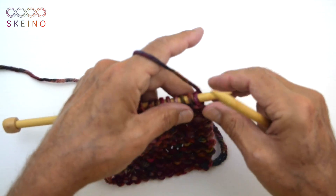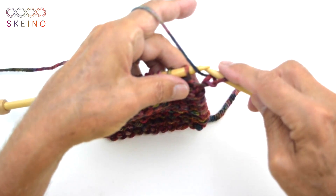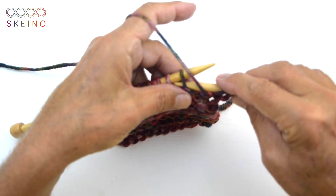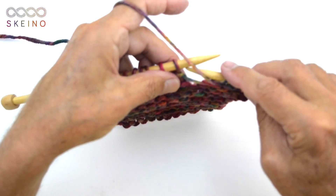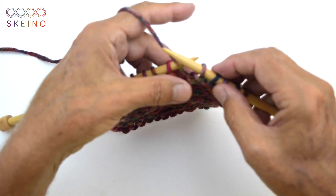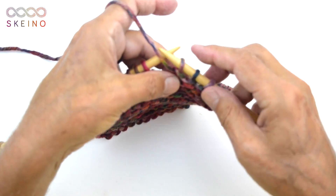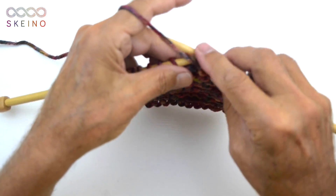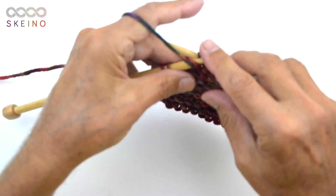Then do yourself a favor — grab some yarn and some needles and practice. Here's the stitch: I'm going straight in, yarn is in the front, I'm going straight into the needle and just pull it through. Straight in here, just pull it through. If you're not comfortable going straight in, then you need to wrap the yarn like this through. You will see the two stitches are completely different on the needle — this goes to the left and this goes to the right. This is my way — the fastest way. Go straight in there, the yarn is right there, grab it and pull it through.